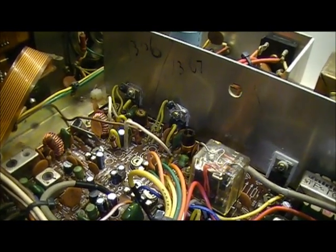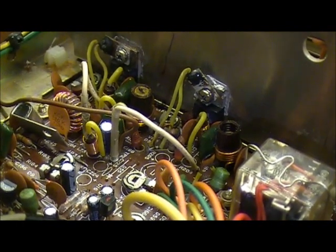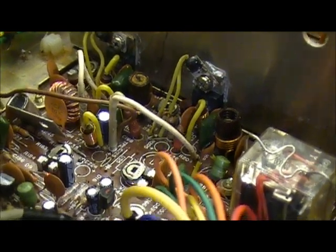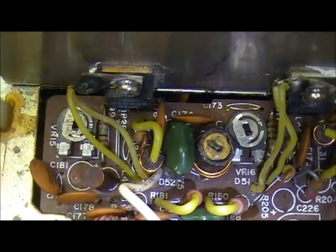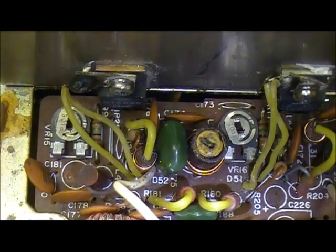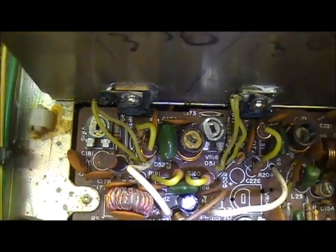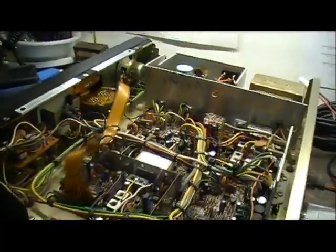I kind of gave up on it unfortunately, unless somebody out there has some idea what could be causing this issue. There's also lots of current draw on the bias — the two variable adjustments down here. They're supposed to be like 44 and 70 milliamps or something like that, but they're drawing over two amps each, which is way off.